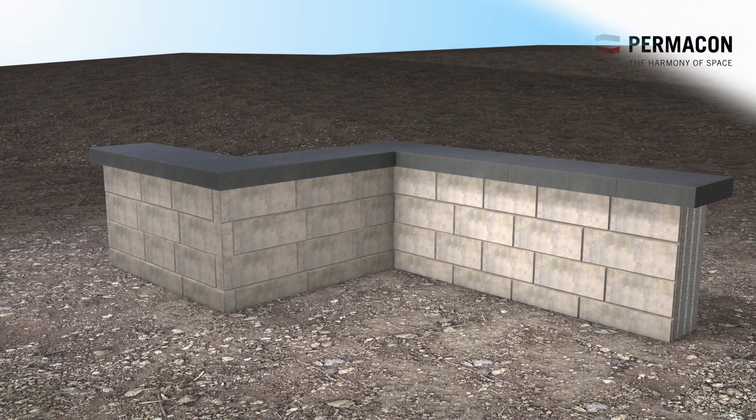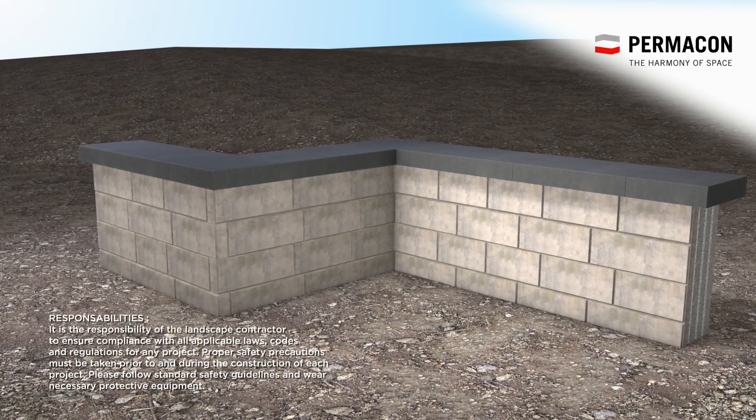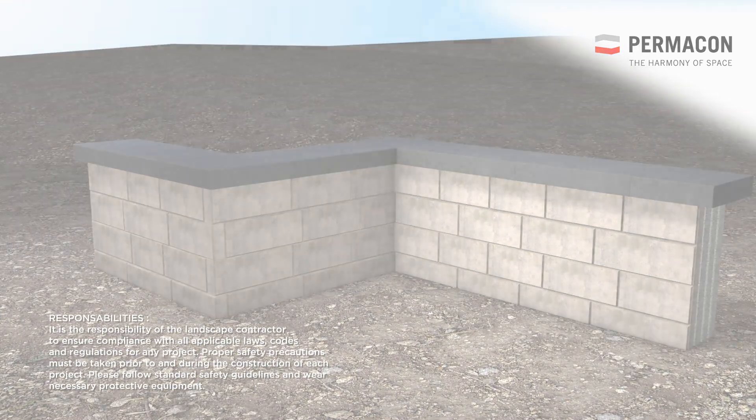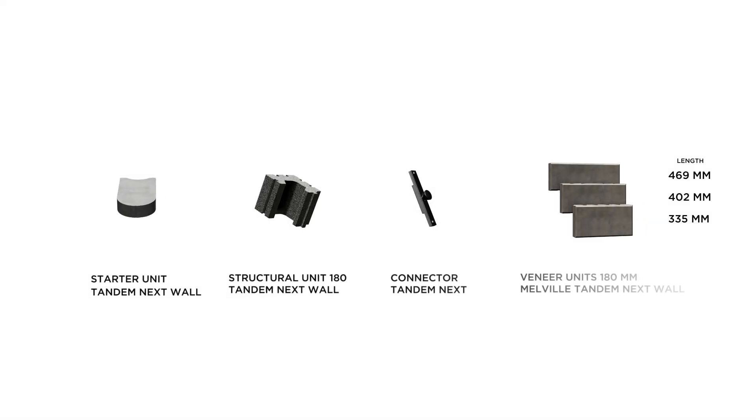Permacon presents a short animation on how to construct outside and inside corner walls with Tandemnext wall. The following are the elements of the Tandemnext system.